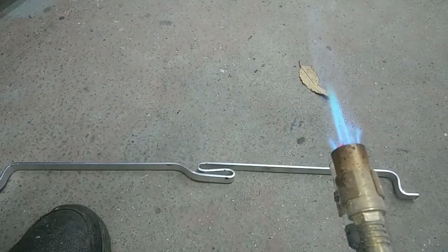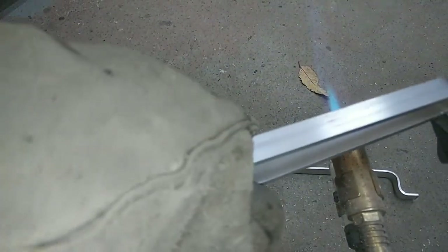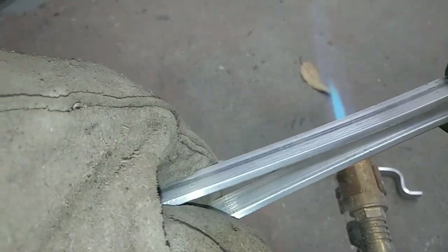That gives you a nice straight even bend. Now I'm going to grab my other pliers to get a really nice sharp bend in there.